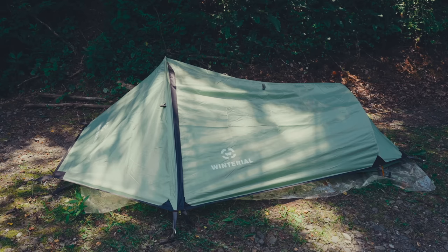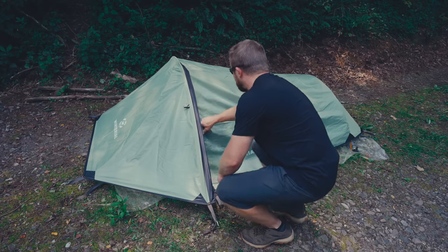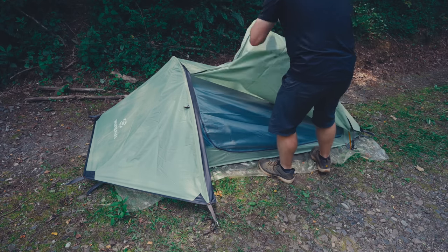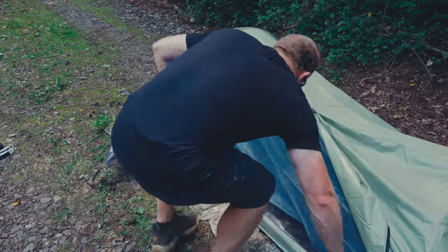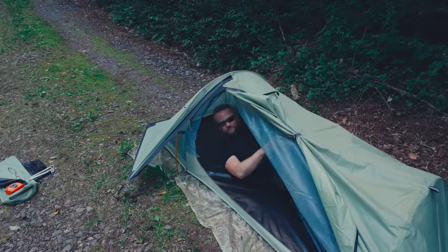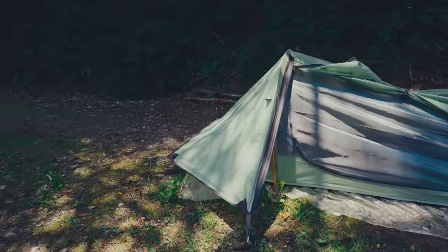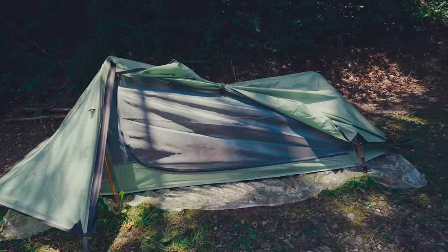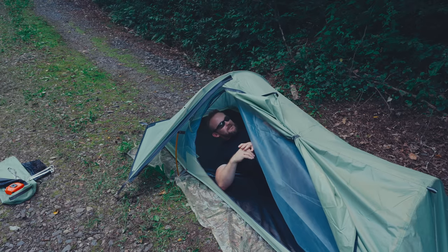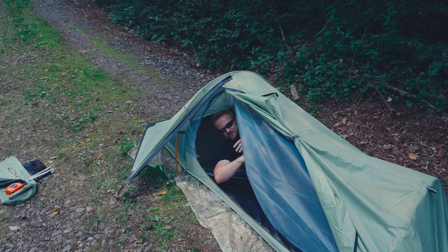With the tent fully set up now, let's hop inside and see what it's like. As I'm opening up the door, you can see there's a storm flap over the zipper. I am a little bit concerned about this because we've seen what can happen with the Ionosphere due to a small storm flap — it can leak. So the question is: will this leak as well? Getting inside the tent is not that bad. This is a low-profile tent, so don't expect a ton of space inside.